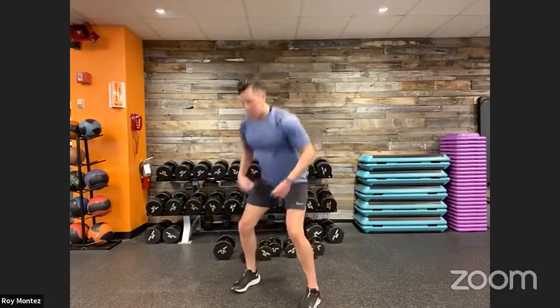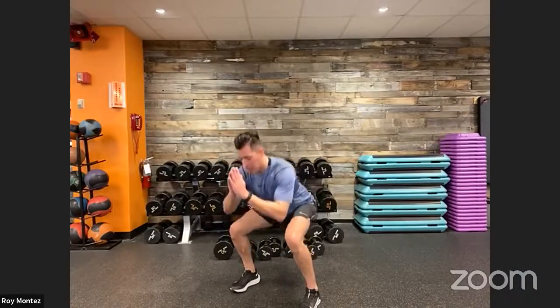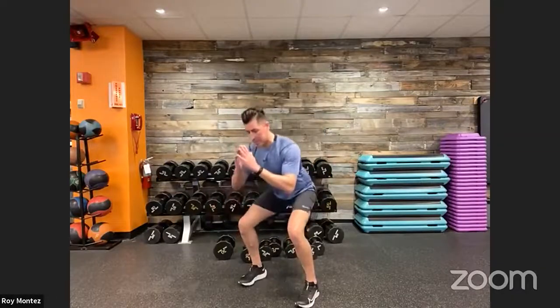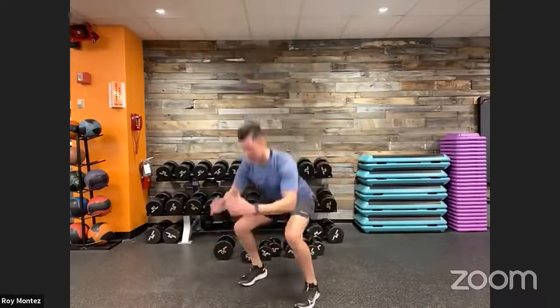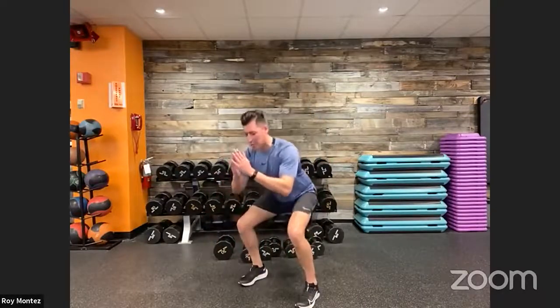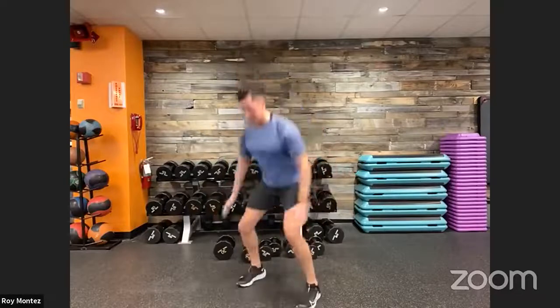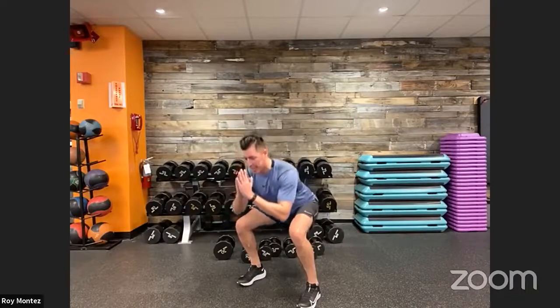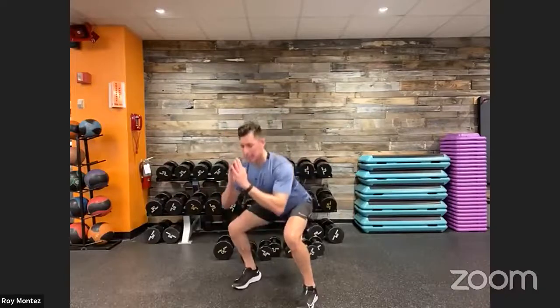Here we go — five squats, two jumps. Good. Stay with us, let's finish out together. Nice, strong jumps — this is the last round, you won't see this movement again. Try to get some air between you and your feet. I know it's burning — keep your form tight. Last seven, in five, three, two, one — good job.